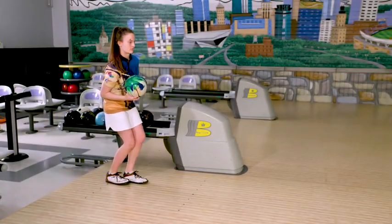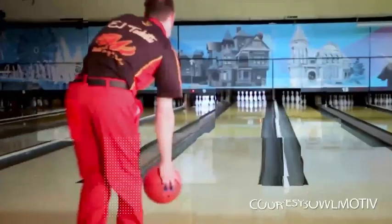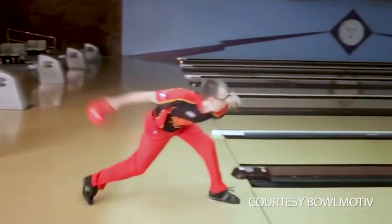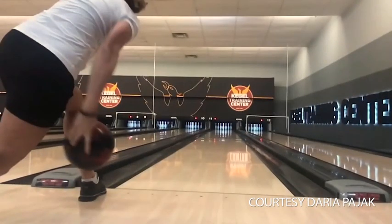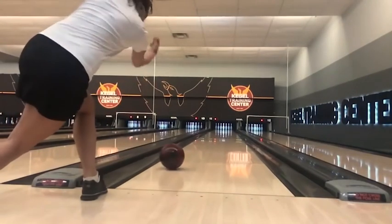A lot of times when we get dealing with youth bowlers, we hear that they want to maybe bowl like somebody else. They want to bowl like an EJ, they want to throw the ball like a Daria, or if you're a two-hander, like a Belmo. What are your thoughts on that?